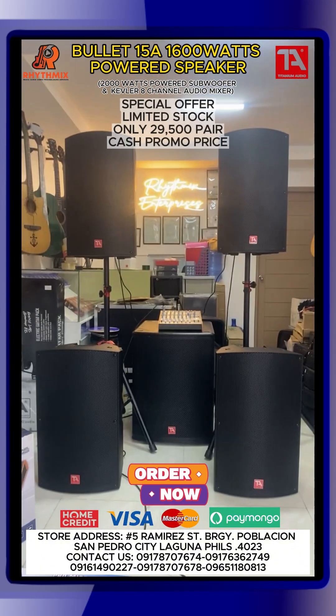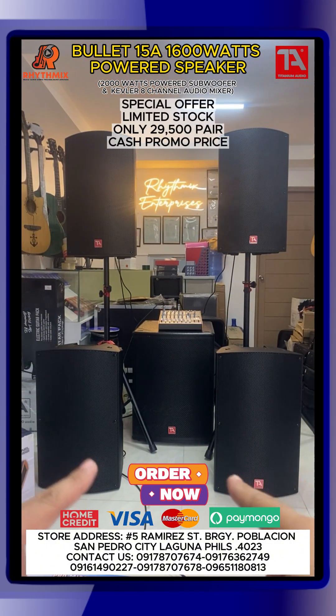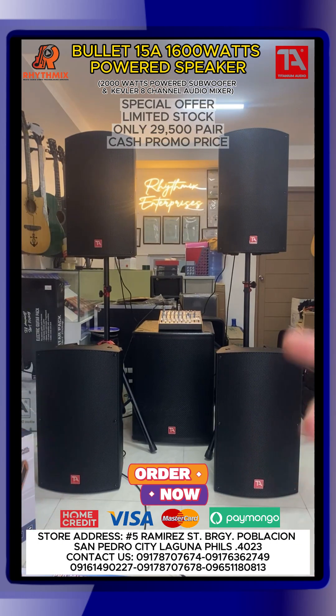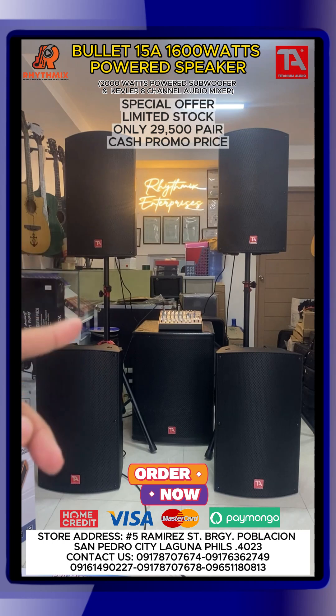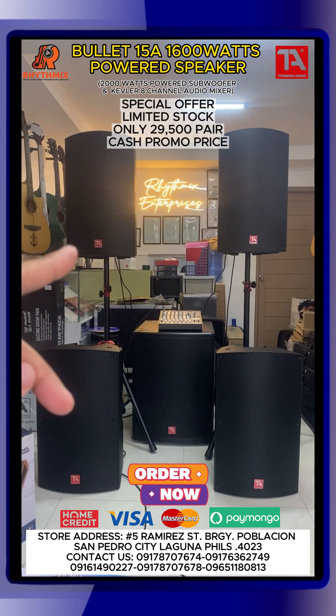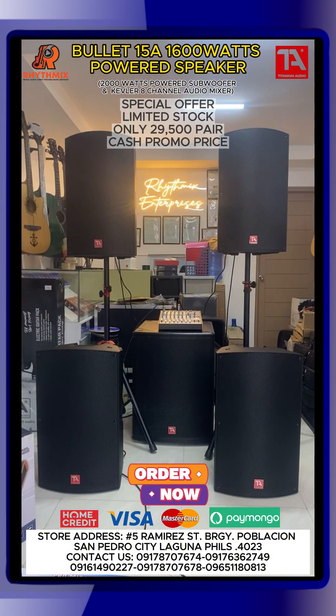Spotify gamit natin, Bluetooth papunta doon sa audio mixer natin, ang Kevlar 8-channel na audio mixer ito. So simple setup lang ito guys. Itong dikinsing na powered speakers, pwede nyong gamitin as floor monitor. Pwede nyong gamitin as front of house or main speakers ninyo. Pwede ito guys sa full band setup, sa church, sa events place. Kung meron kayong restaurant na nangangailangan ng mga sound system, pwede pwede ito. Basic sound system setup na pwede sa full band setup.